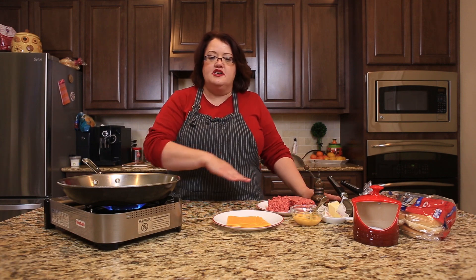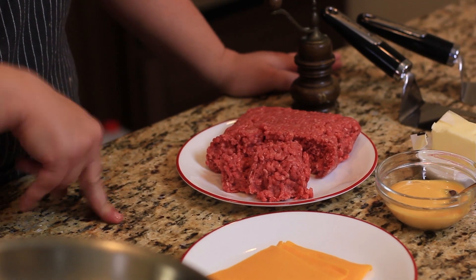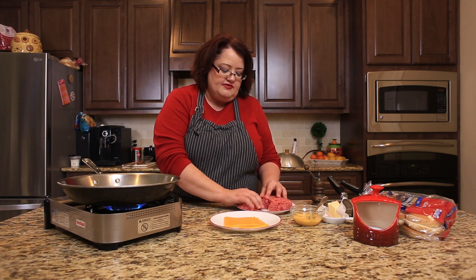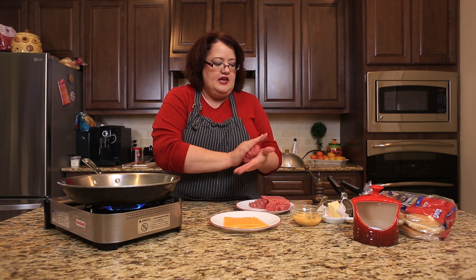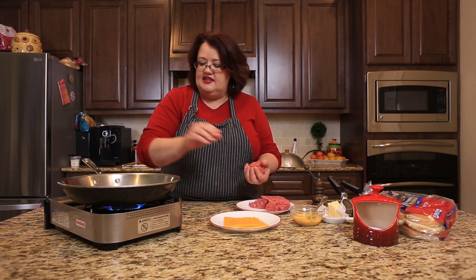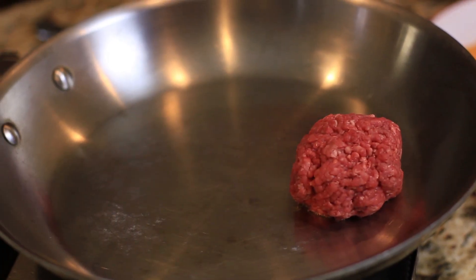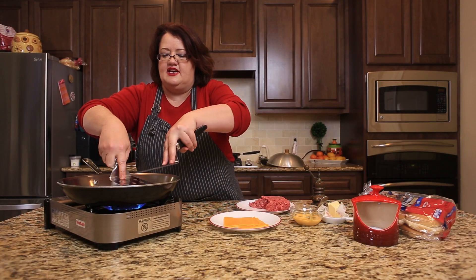We are going to start off with some ground chuck that is 80% lean, 20% fat. We're going to grab a good handful of it, put it in a ball, and place it on a skillet that's fairly hot, and then we're just going to press it out kind of nice and thin.